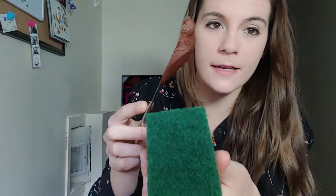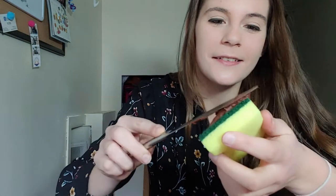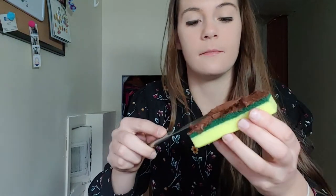For this, all you do is take some of the frosting and just start putting it on the outside of the sponge all around — yeah, just like that. This takes a little bit and it will get all over the place, so make sure you're very careful. Make sure before you start you have a nice clean place where you can put this when you're done, like a clean plate.